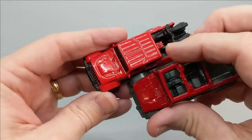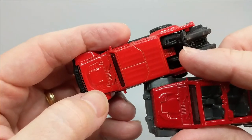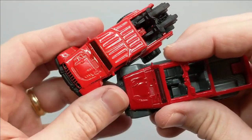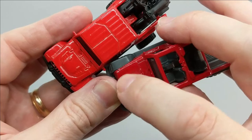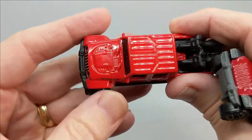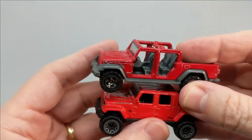Everything is placed just slightly differently though. If you look at these vents on the hood, on the Matchbox version they're slid all the way up to the front of this area, whereas on the Hot Wheels they're more towards the middle. Put these two together on top of each other and looking down the sides, both are very accurate.